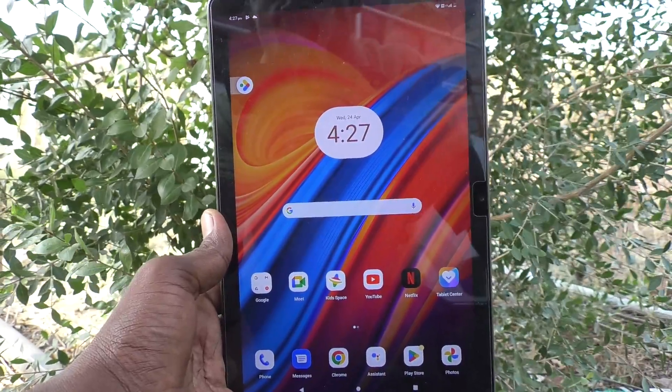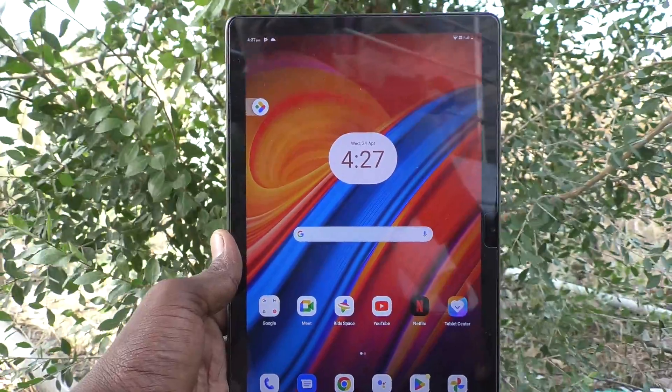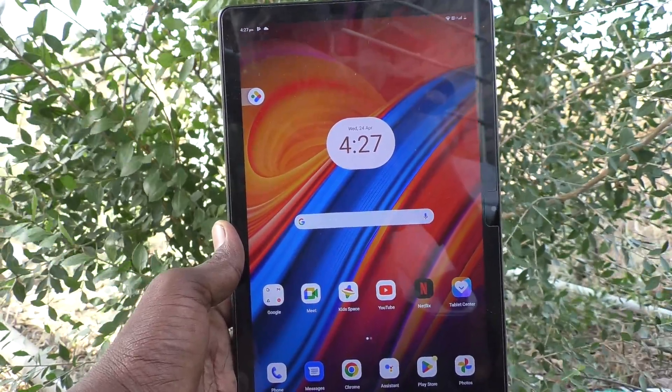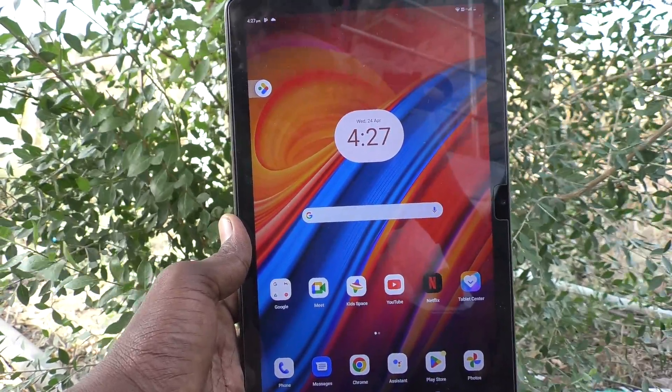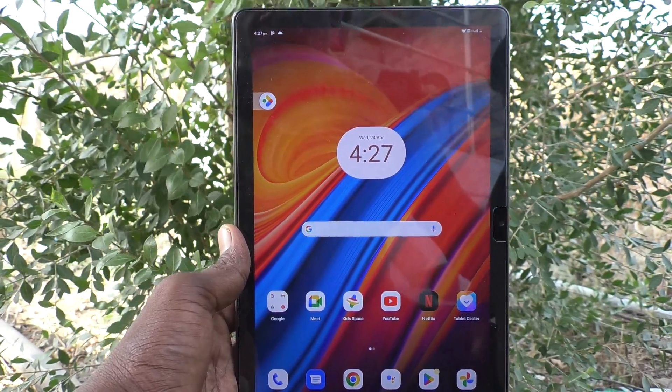Hi friends, welcome to Five Minister YouTube channel. Here is the Lenovo Tab M10 tablet. In this video you will learn how to set a mobile hotspot and connect to other devices on your Lenovo Tab M10.